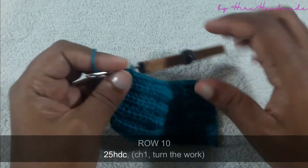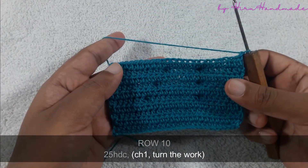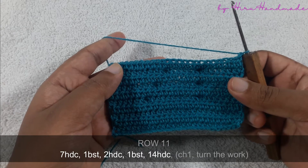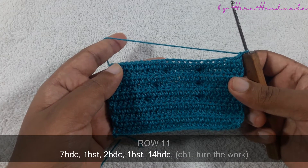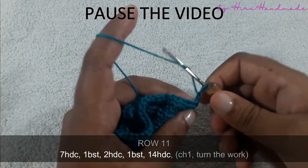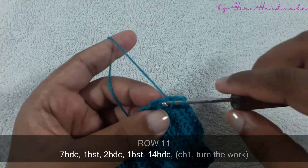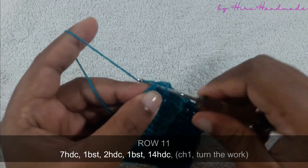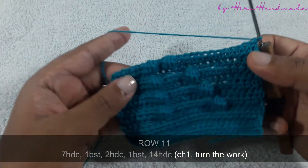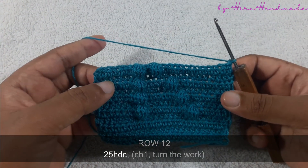Now I have completed that row. Chain one and turn the work, and the next row is going to be seven half double crochets and a bubble stitch, then two half double crochets and a bubble stitch, then 14 half double crochets. Then chain one and turn the work, and the next row is going to be a row of half double crochets.